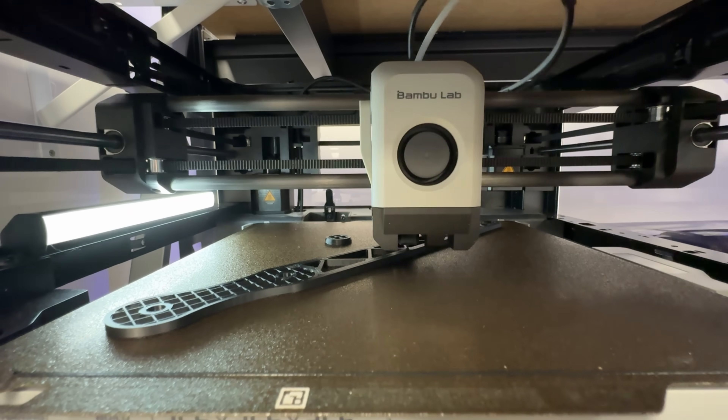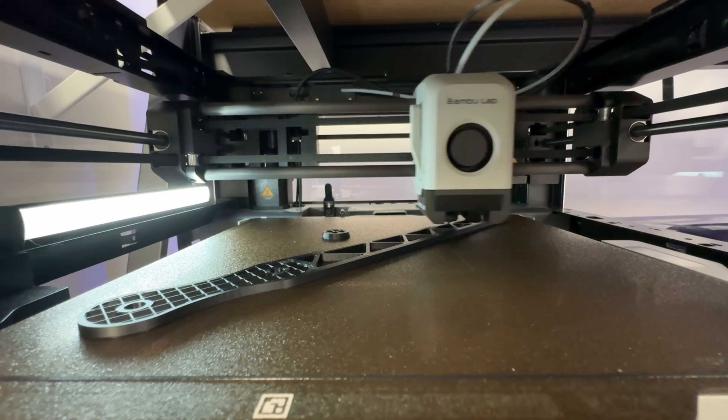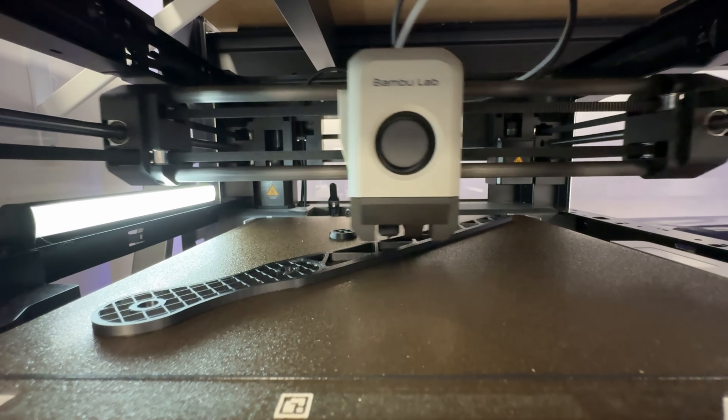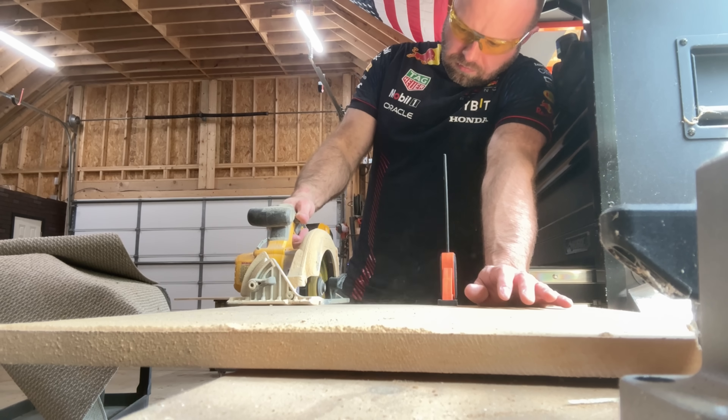I should have followed the guide more closely, as it will instruct you that for certain parts you need to print at a much finer layer height. All these parts were done at 0.2mm with 15% infill — basically default settings. I ran into several tolerance issues throughout. Christian was very helpful in guiding me along the way, so I'm not going to chalk any of that up to the design, because it's in the guide on how to print it and I just bypassed that. I ran into issues where things wouldn't fit and had to reprint them. I cut out a piece of MDF as my base, which the guide says to do, and I started assembling.